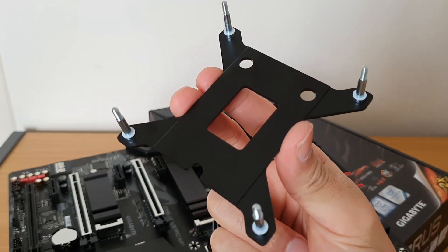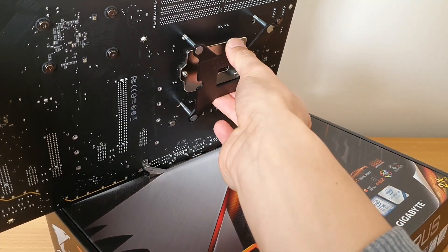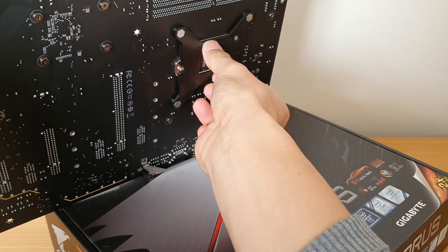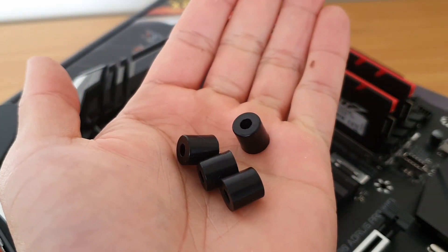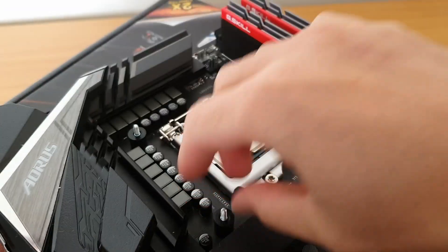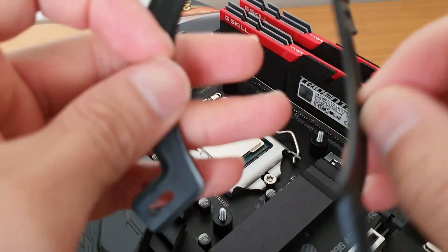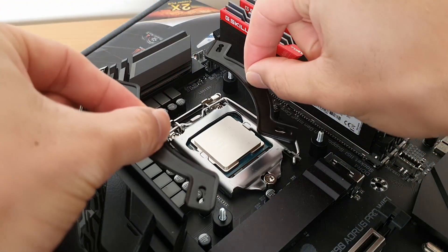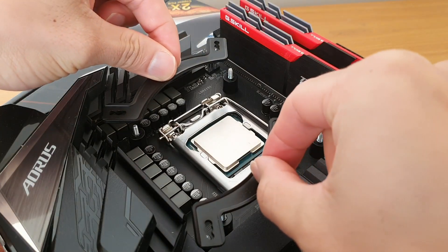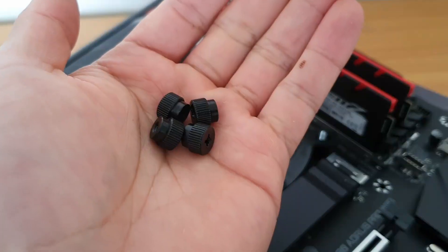The first part I need to install is the back plate, and that goes underneath the motherboard. Next, I'm going to install the plastic spacers, then the brackets or mounts. You do have two options - you can either mount these one way or the other. And lastly, the screws.